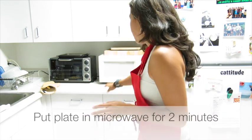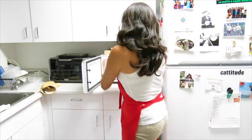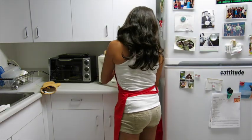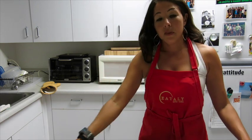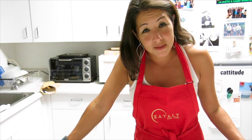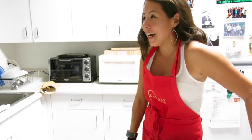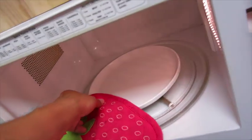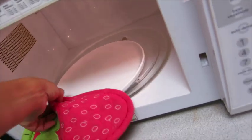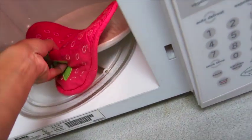We're going to try it — this should be very interesting. Let's put the plate in the microwave for two minutes, get this plate nice and hot. In about four minutes you should have a perfectly done egg — we hope. You never really know with me. Once your plate is done and it's been in there for two minutes, you're going to take it out — it's going to be hot.